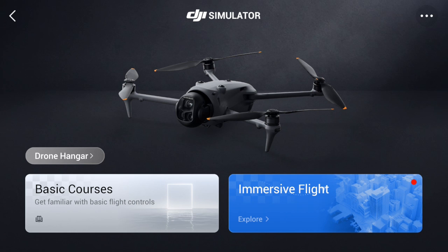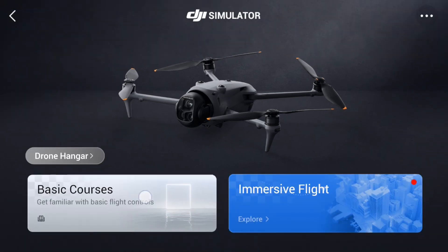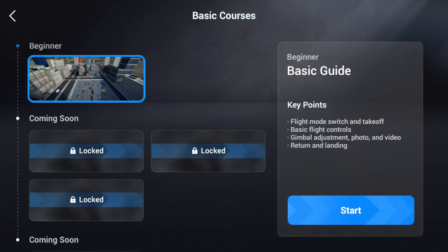You have two options: Basic Courses and Free Flight. I'm going to hit the Drone Hangar button — in there I've only got one drone on this system, which is the Mavic 4 Pro. Back to the two options: we're going to hit the Basic Course.